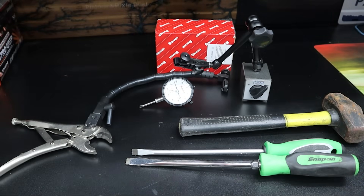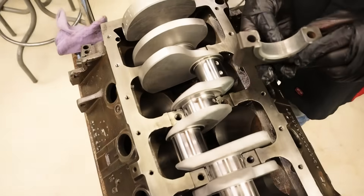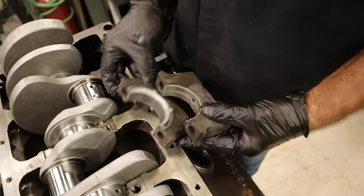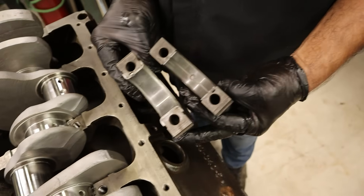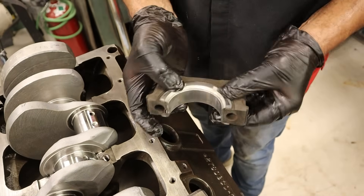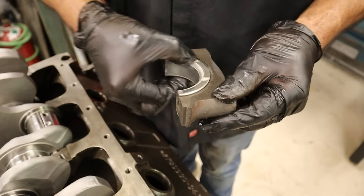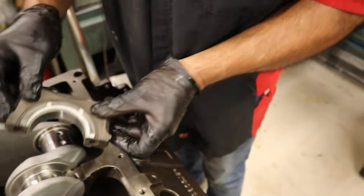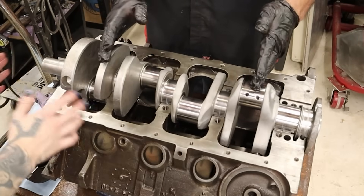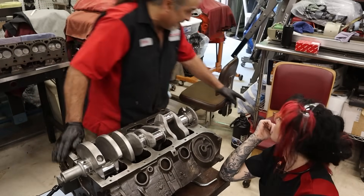What is thrust anyway? All engines are going to have a thrust to keep the crank from moving back and forth. Danny is pointing out the location of the thrust bearing on this 1970 Chrysler 340. You can see the difference between the regular main bearing, which is contained entirely within the main cap, and this thrust bearing, which has these shoulders that wrap around the outside of the thrust main cap. This thrust bearing is special because unlike a regular bearing, it is specifically designed to handle axial loads — forces parallel to the axis of rotation.